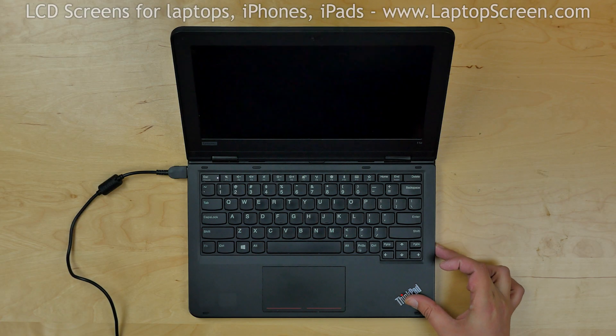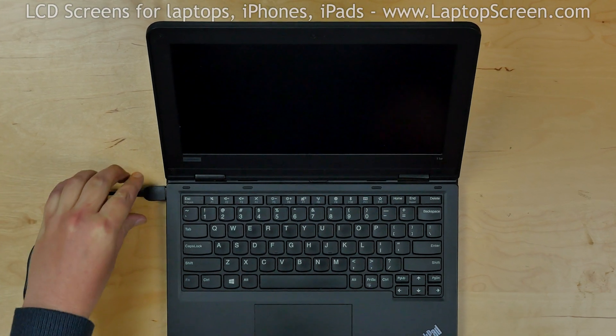To begin, press and hold the power button on the right side of the laptop. Disconnect the power cord.